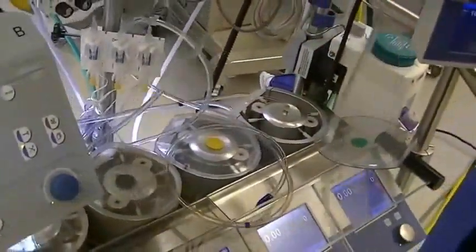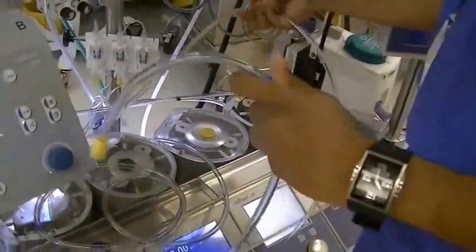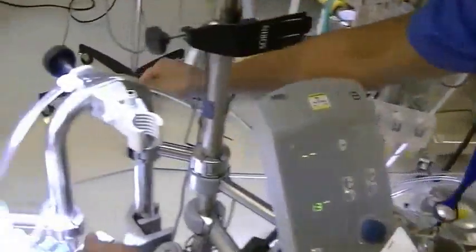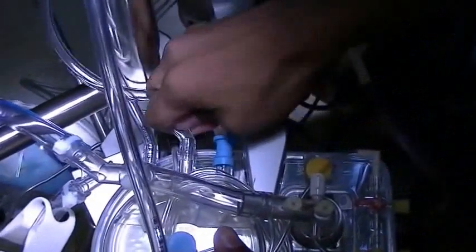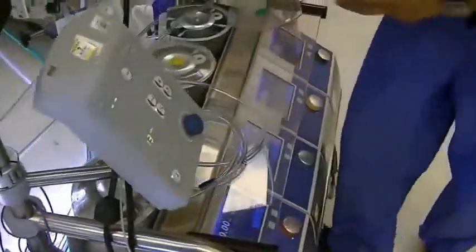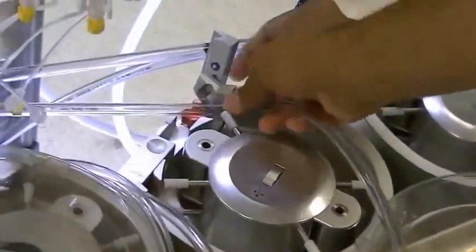Now the yellow is most often used as either an LV vent or a sump. Same thing with that — go around everything. Again, confirm the direction.